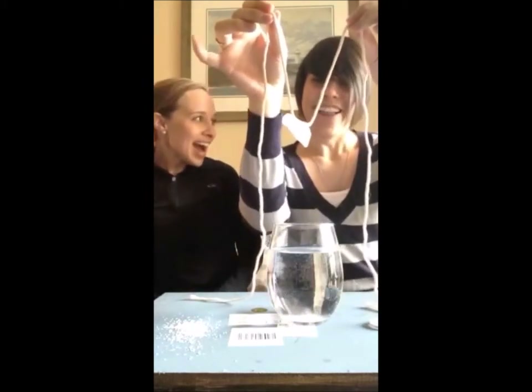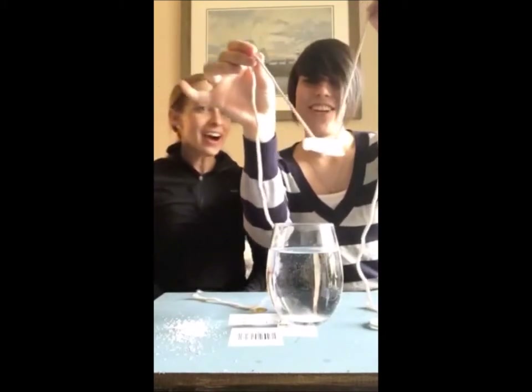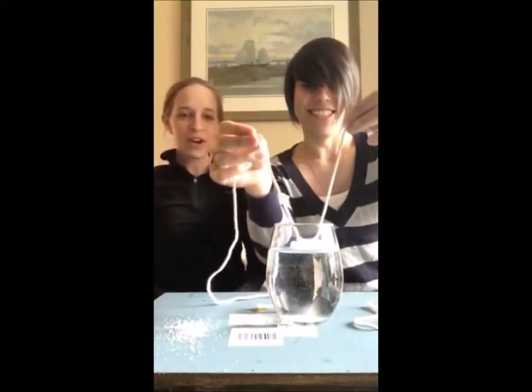Ta-da! How did you do that? Look at that — I am lifting it! Wow, that is so cool. Bet you didn't think I could do that. No way!